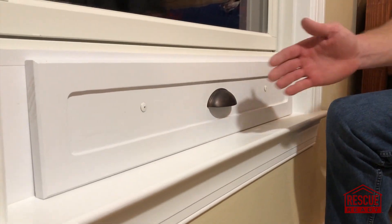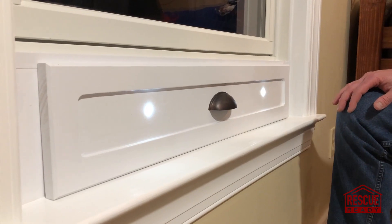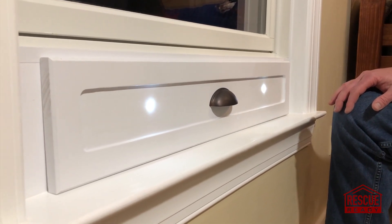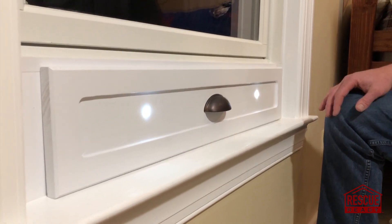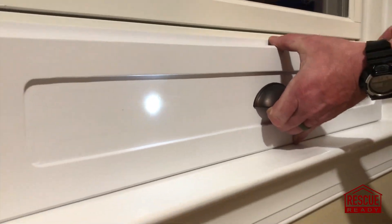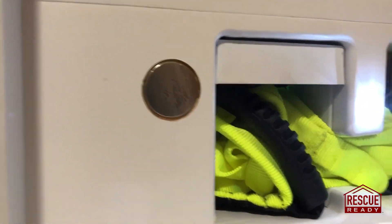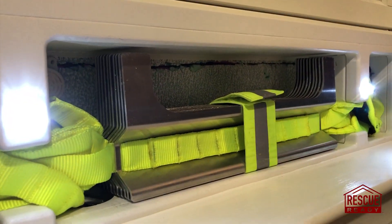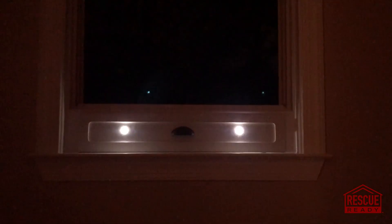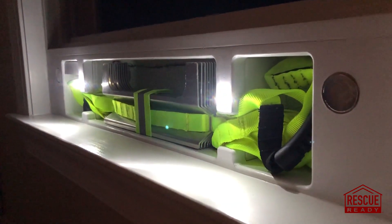As you can see here in the door, we have some lights that can be turned on by the smoke detector or security system in your home. The lights shine through holes that are in the cover. The cover is held on by magnets. As you can see, when you remove the cover, the lights are still illuminating the ladder, so in a dark environment the user would still have an easy time locating the ladder and using it.